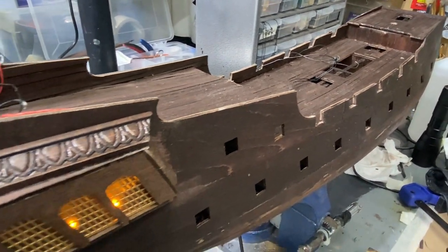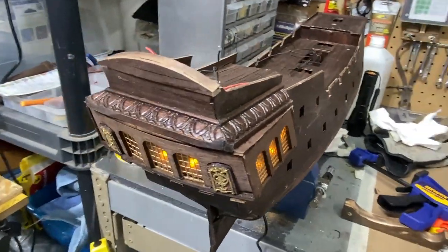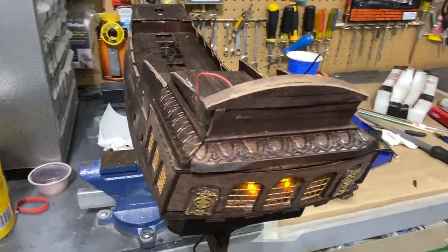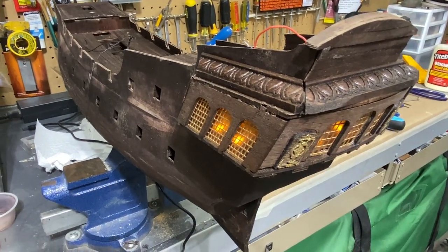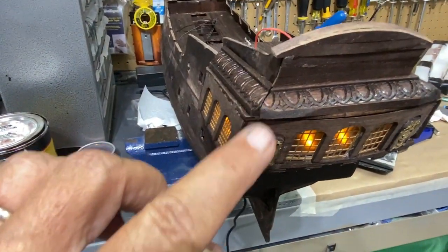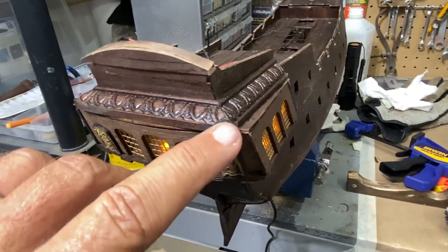I've got all the deck planked — roughed in anyway, I haven't cleaned it up and I haven't stained it. I've done some more work on the very back around the trim on the captain's chambers so you can see the decorative trim piece that I put on. Instead of just a plain sanded-off piece I like that much better. I'll probably have a little work to do on this seam and probably on the other side too.